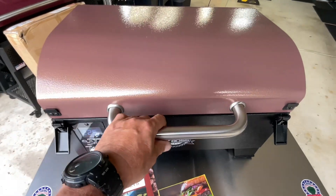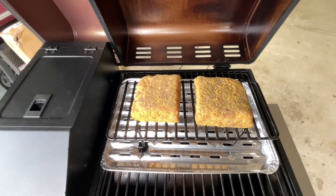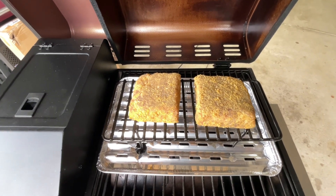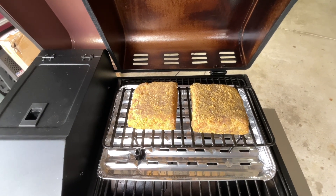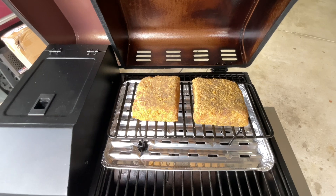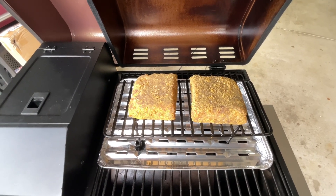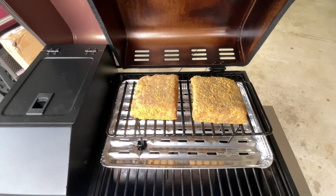Let me show you what a mock chicken leg looks like. Now you can buy some from companies that shape them like actual chicken legs, but this grocery store chain — they make their own, they make them square. It's got veal and pork — there's no chicken in it whatsoever — and then seasoning, and there's a fair amount of fat in it.